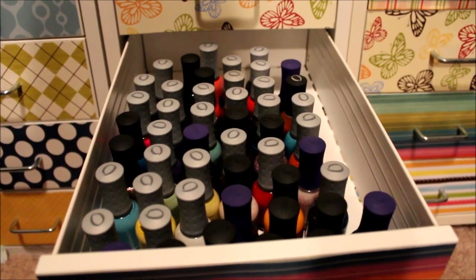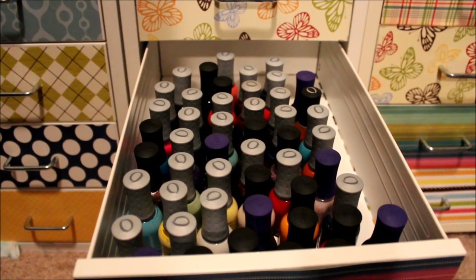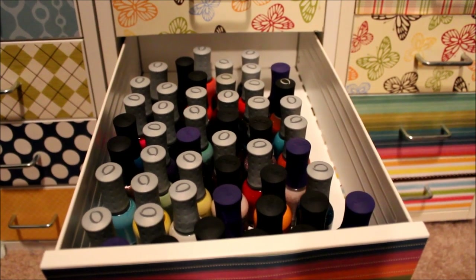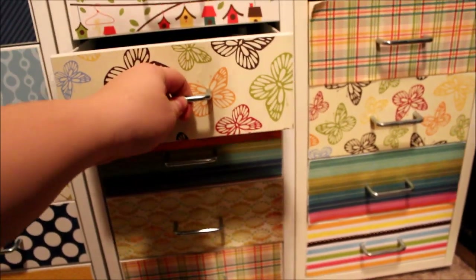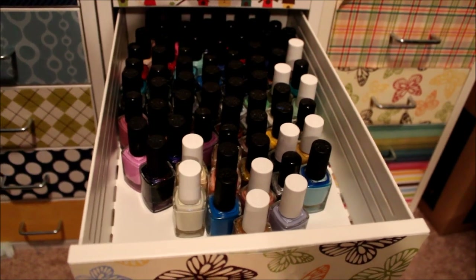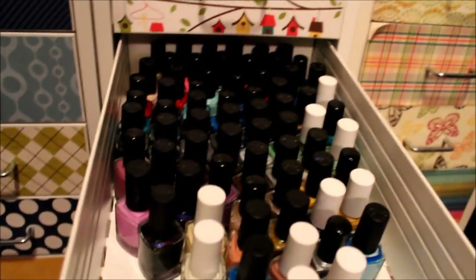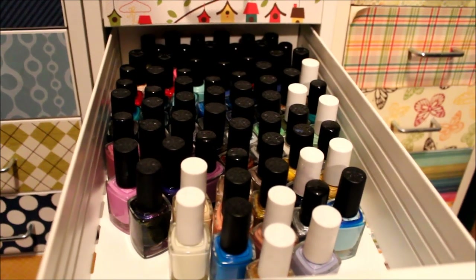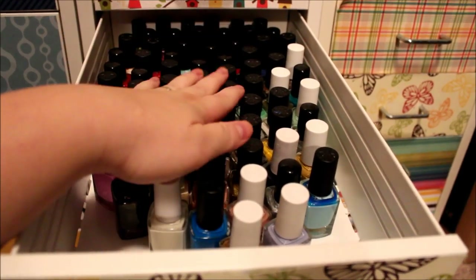This is my Orly drawer. There are still some Orlies over to the left that I haven't swatched yet, but this is probably the majority of what I own. I really do like Orly — they're pretty good quality, just a little bit higher priced, so I usually only pick them up on sale. This is my Color Club drawer, and it's probably going to get filled up. I really started picking Color Club up because at Ross a couple years ago they had sets that were like eight dollars for six or seven polishes. Color Club is a great brand with amazing colors.